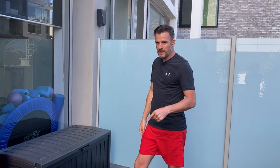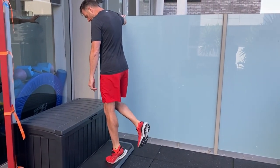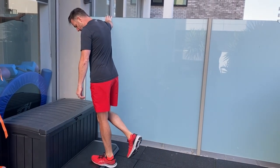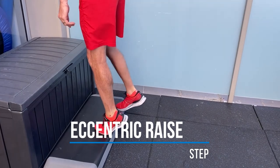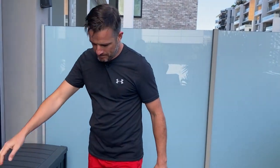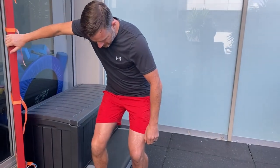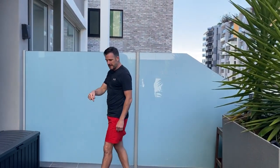Once you've got that eccentric control, you're winning — from there it's easy to get fully strong through your Achilles and calf. You'd progress that to a step: up on two, over to that one, slowly all the way down. Then back to two and progress again, over to that one and slowly down to the floor. For soleus, you do the same thing — bent knee, up on two, down. Same on the step — bent knee, up on two, down.